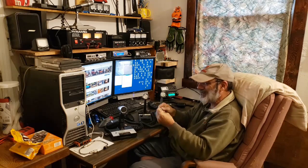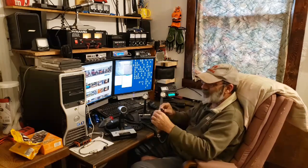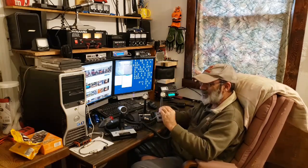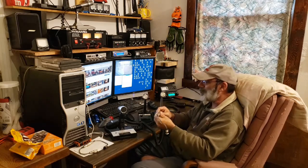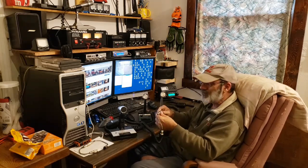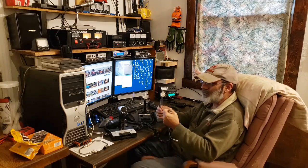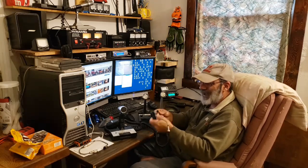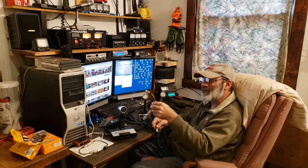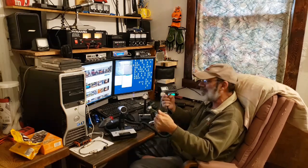That will then plug into the adapter that goes from four-pin to six-pin. If this microphone ends up being the one I use, I'll just end up taking that five-pin plug off and put in a six-pin, or possibly a four-pin Cobra and just use the adapter. I don't really like to use adapters on a permanent basis.